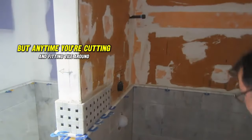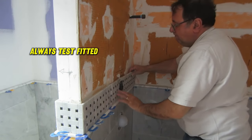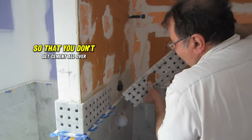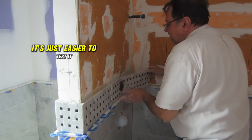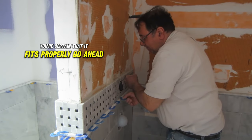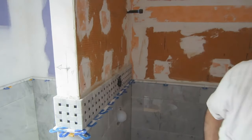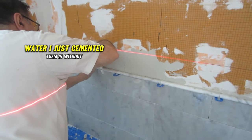This might seem obvious, but anytime you're cutting and fitting tile around a wall, always test fit it to make sure you cut it properly. You don't want cement all over the place and then find it's not fitting properly and have to take it off. It's easier to test fit, confirm it fits, and then go ahead and cement it.